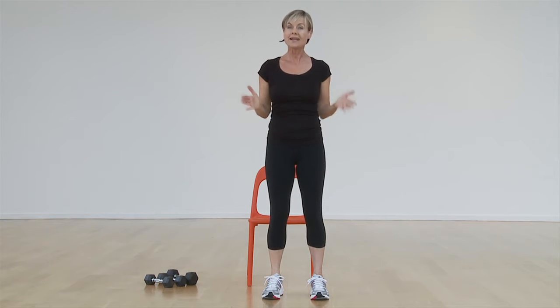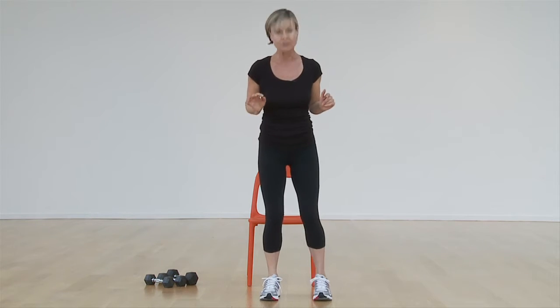The first thing I want you to think about is your foundation. For a squat, you want your feet right under your hips. Many times we take too wide of a stance or too narrow of a stance, so look down at your feet and open them up just a little bit.